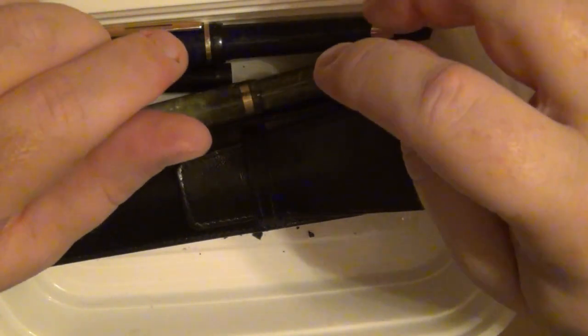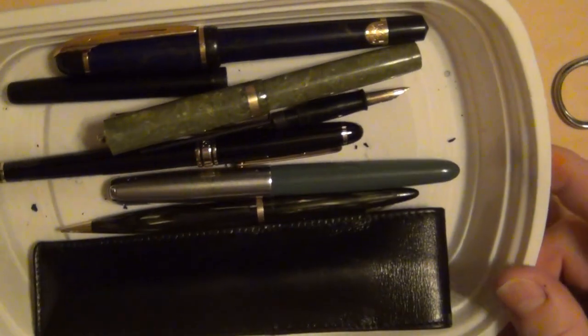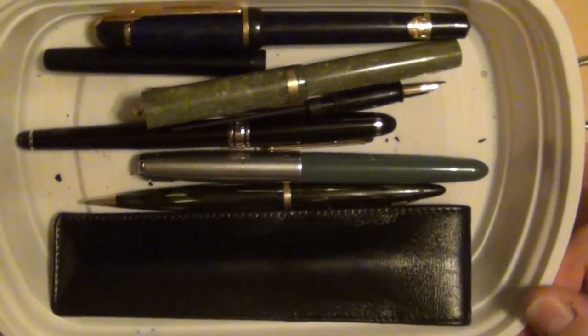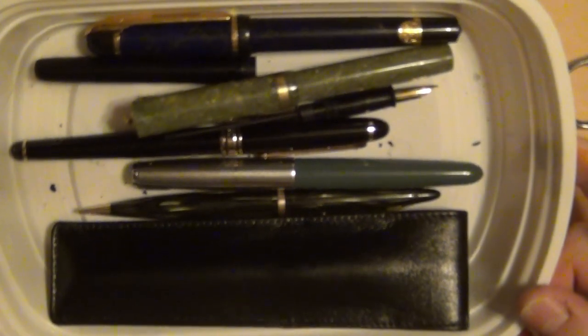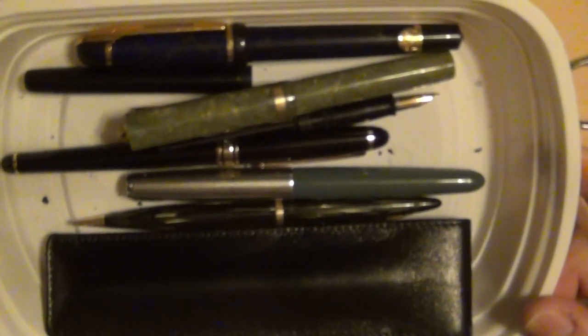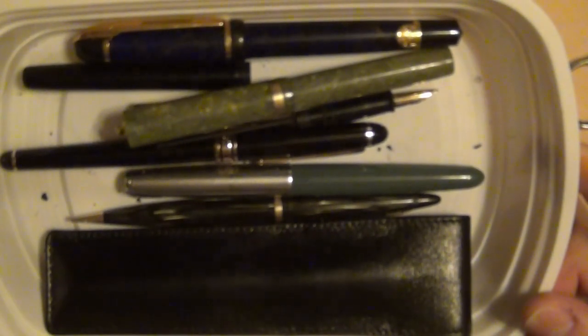Anyway, that's pen mail. It all came together in one package from one seller who was just trying to get rid of it all — I don't know if it was from an estate or what. Not bad at all. I definitely got my money's worth out of just one of the pens, much less the whole lot of them.